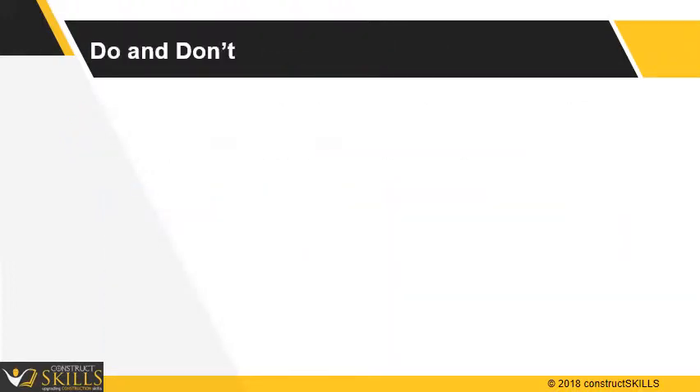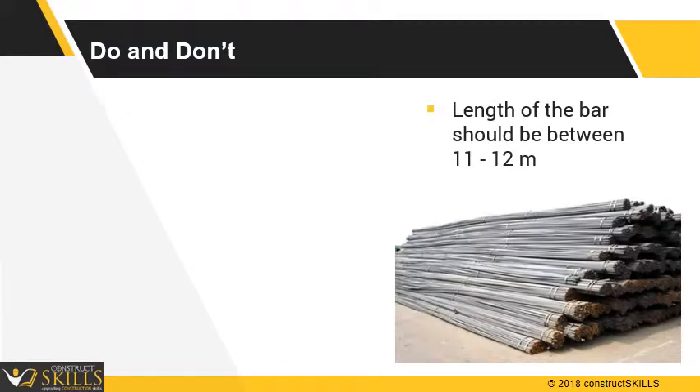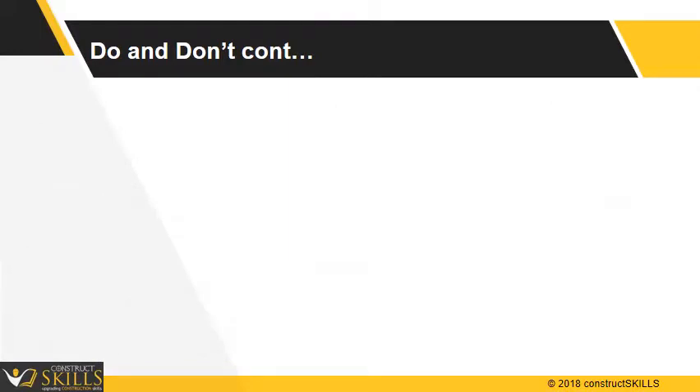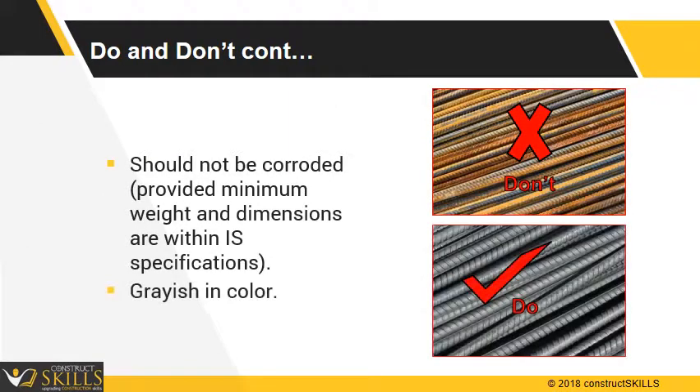Do's and Don'ts: Ensure the length of each bar is between 11 and 12 meters. The table shown gives the number of bars in a single bundle depending upon the diameter of the bar. Reinforcement steel should not be more corroded and preferably be grayish in color.